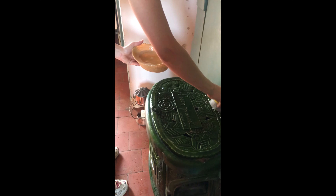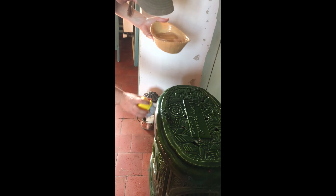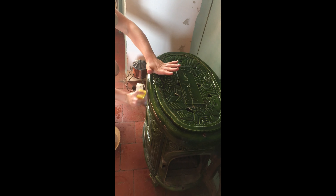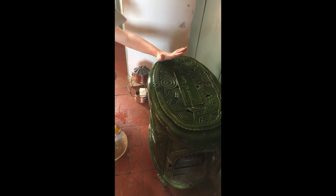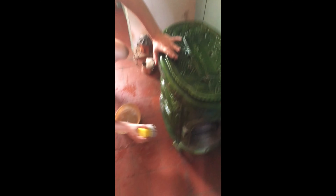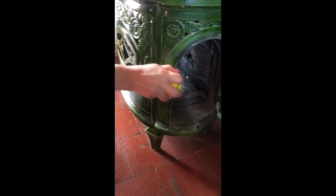Oh, it's beautiful — I love it! What a lovely antique find. It's cleaning up nicely — look at this, wow! Just gorgeous, absolutely beautiful.